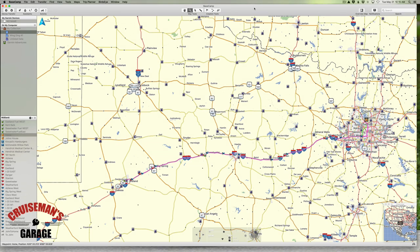In this series of videos, I'm going to show you how I use Basecamp to lay out custom routes for my Garmin GPS on my motorcycle.